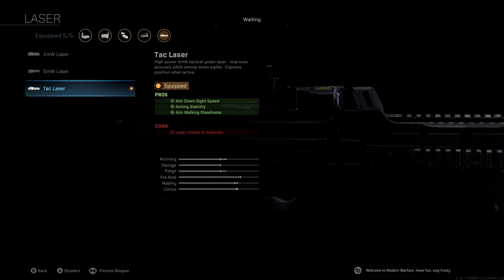We're throwing on the Tac Laser, which did not come with the blueprint, and I really enjoy this attachment with an SMG like the P90. We're playing really aggressive, so the laser being visible isn't going to be that big of a deal. It would matter if we were playing defensively with an assault rifle, because people could easily spot us. But because we're rushing and playing aggressive, it's fine. We're getting aim down sight, aim stability, and aim walking steadiness. You'll see our accuracy, mobility, and control are all boosted with nothing hurt.